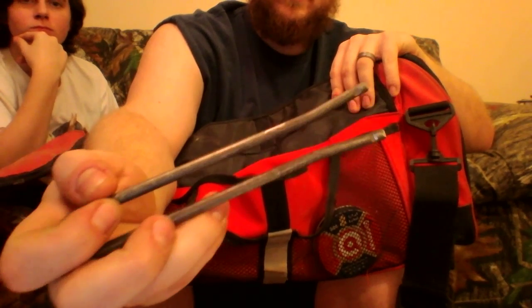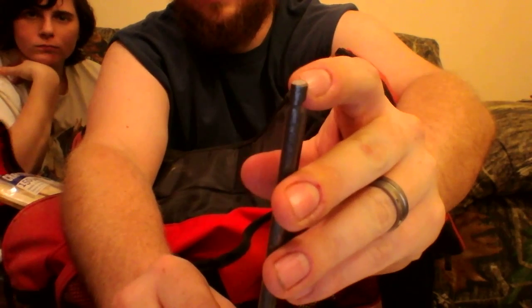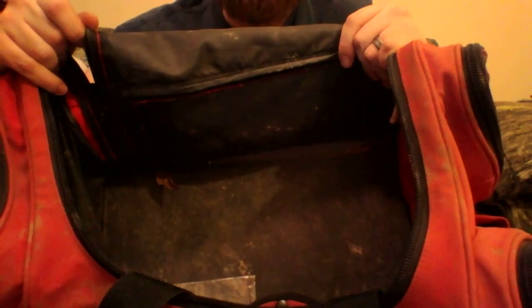I also carry dog-proof coon trap setters — I call them DPs. The only thing I've done to mine is file that piece down a little bit where it hooks into the trap hole so it won't slip off. My wife uses this a lot when we're setting. I've also got my pellets, which I'm going to switch out for my 22s. 12 traps fit in this bag very easily along with all my gear.